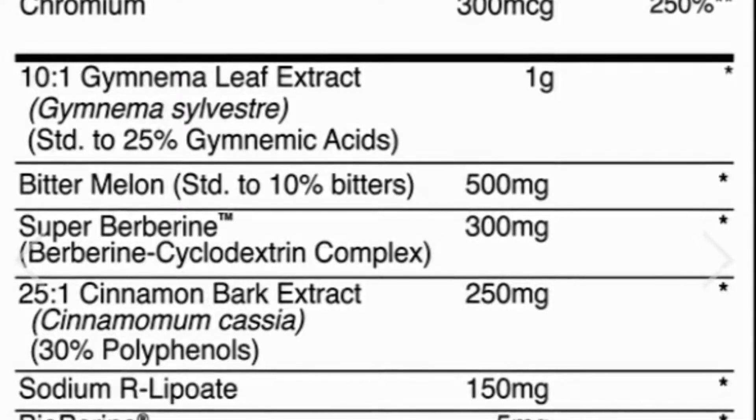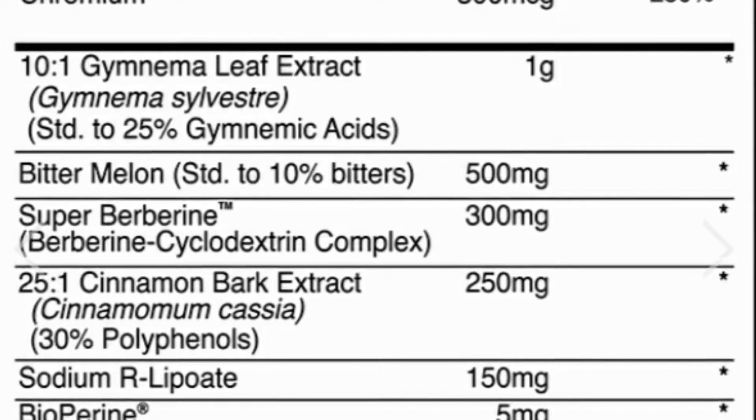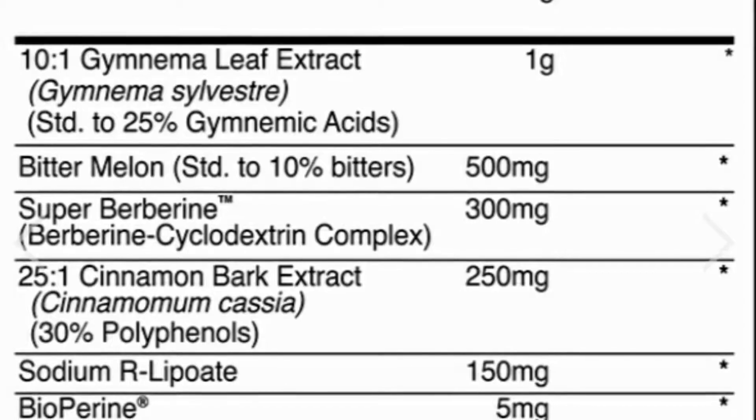The next ingredient is Gymnema Sylvestre. Through scientific studies, this enhances the function of insulin to decrease blood sugar levels, which improves the rate of insulin secretion.